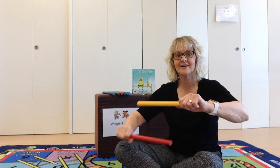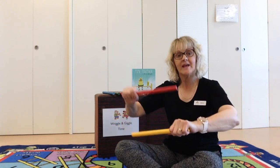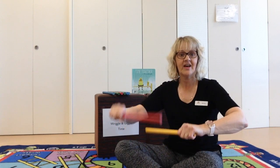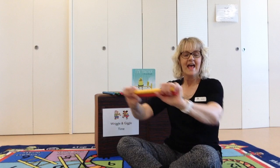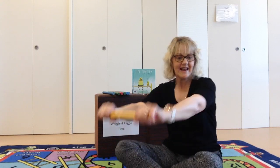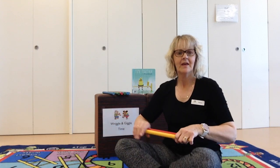Can you roll them like this? Let's all roll our sticks, roll our sticks, roll our sticks. Let's all roll our sticks, roll our sticks together. Can you roll them together and roll? Let's all row our sticks, row our sticks, row our sticks. Let's all row our sticks, row our sticks together. Can we tap them again?